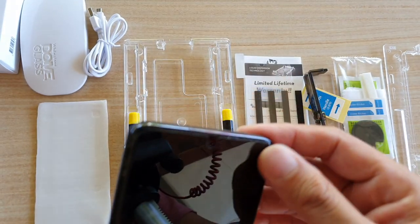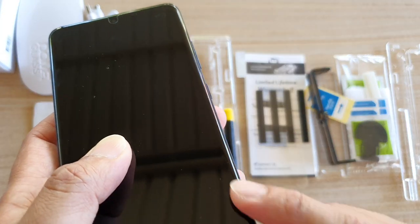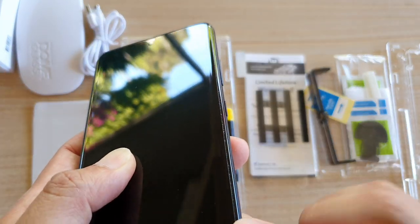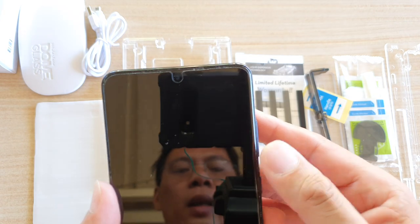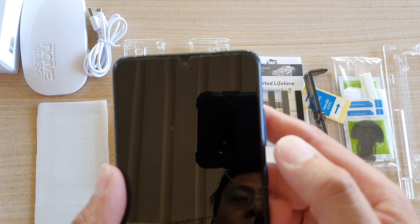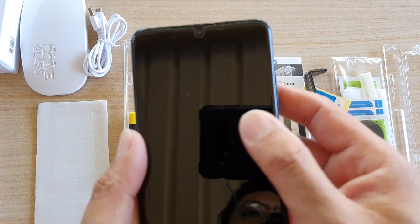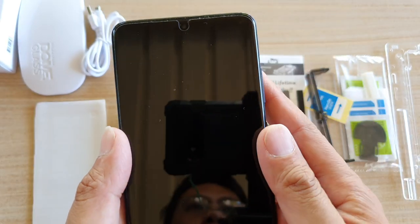The glass is quite thin as well, and I like how it has a little bit of curve that fits all the way to the side of your phone. That's useful because when you're using the side panel or edge panels, it's much easier if the screen protector goes all the way to the edge.